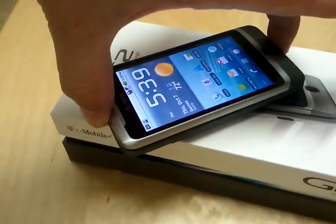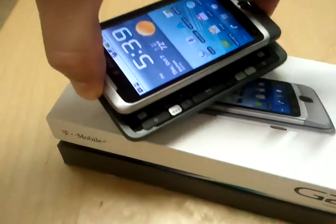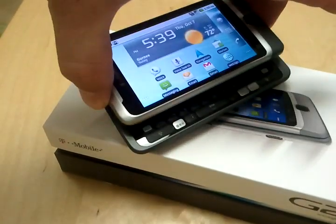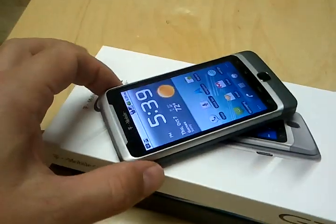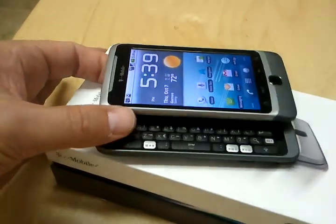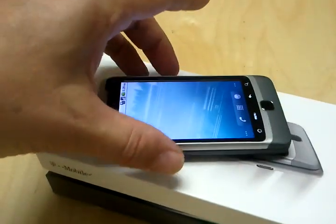If you look, if I try and pick the phone up with the outer bezel, the keyboard falls open without any resistance whatsoever. It's like the spring is totally missing from this device. Trying to open it to type on the keyboard — nothing. No resistance whatsoever.